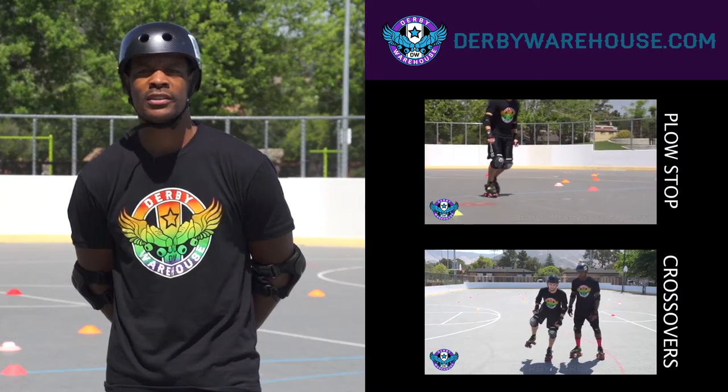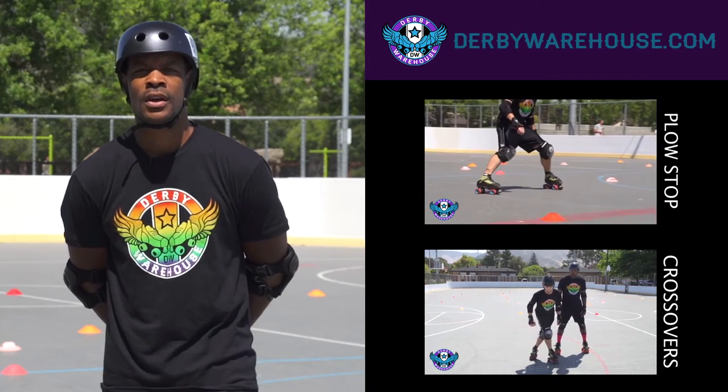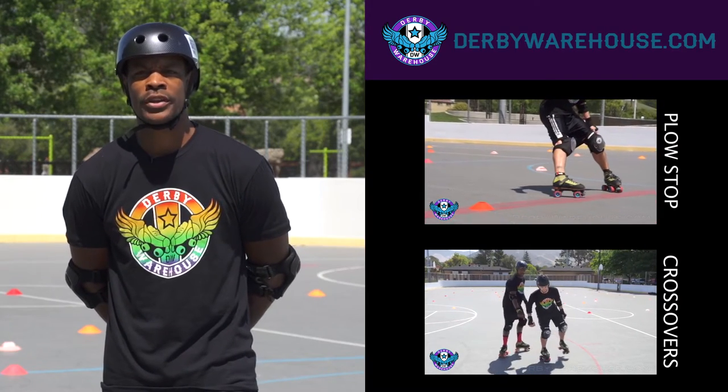That was a quick look at how to do 180s and 360 transitions. For more tutorials, check out the Coach's Corner at DerbyWarehouse.com.